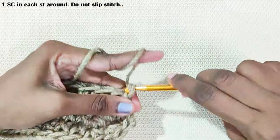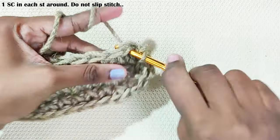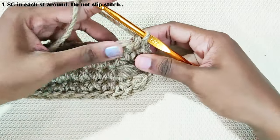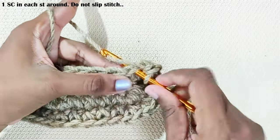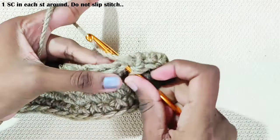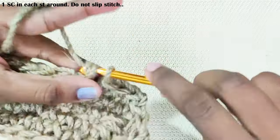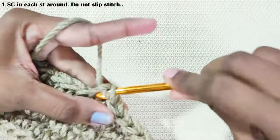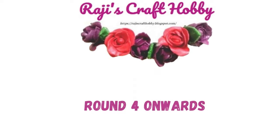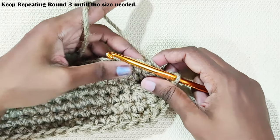Next round, start with chain 1. One single crochet in the same stitch, and one single crochet each and every stitch around. Once you reach the end, do not slip stitch — you will be working in continuous rounds. From this round onwards, keep repeating one single crochet each and every stitch until you reach the size you need.